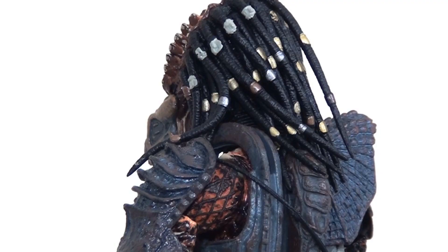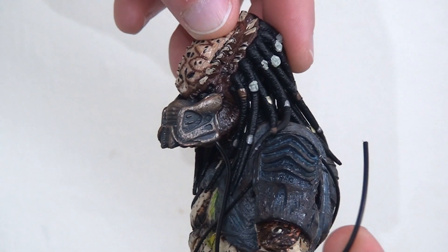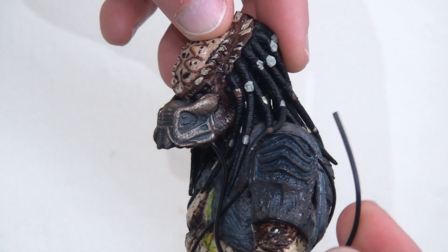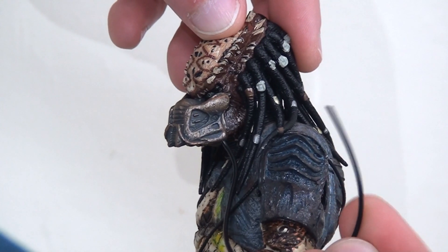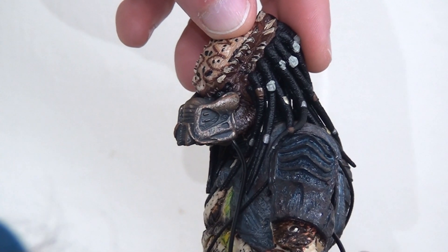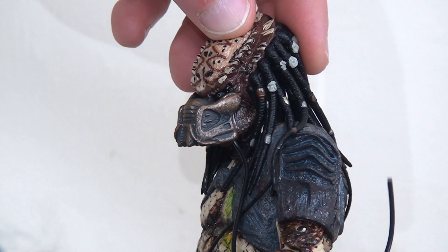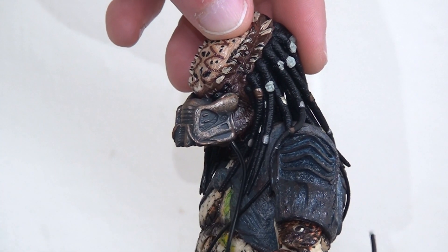If you look at the left shoulder you can see the groove where the shoulder cannon normally goes — obviously that has been omitted for this version to be consistent with how we see him on screen when he's battle damaged. I should also point out that there is a wire coming from his breathing mask that doesn't go anywhere, which is a little bit surprising. I felt like maybe it should plug into his belt or backpack or something, so it's a little bit odd that it just kind of goes nowhere, but that is how it is intended.